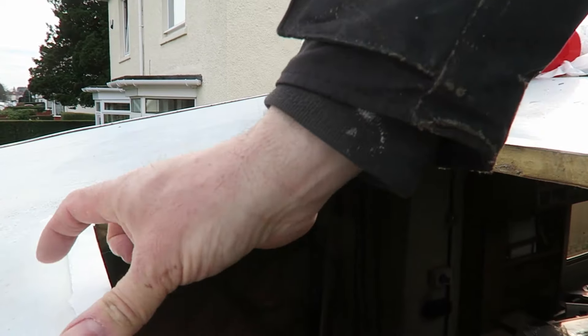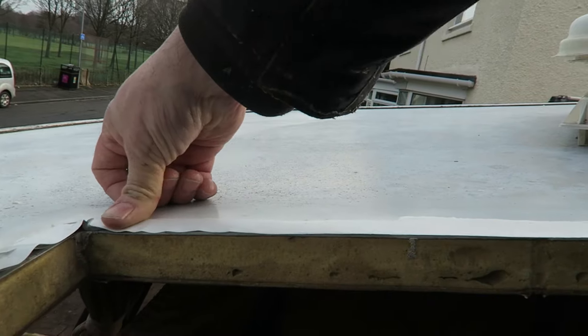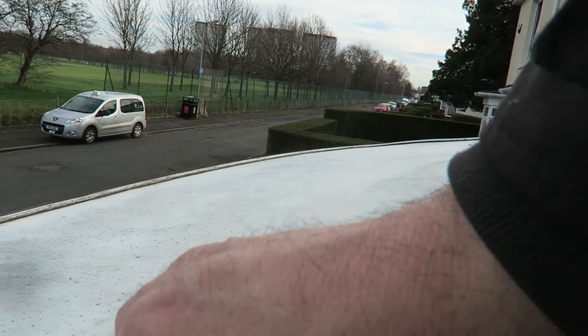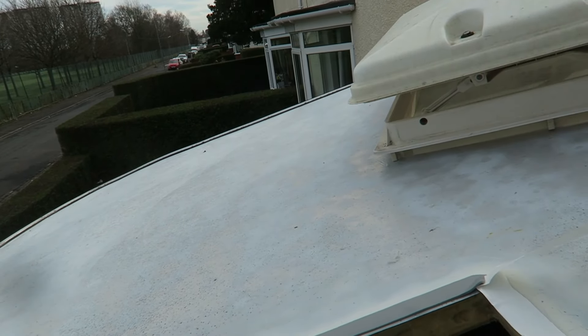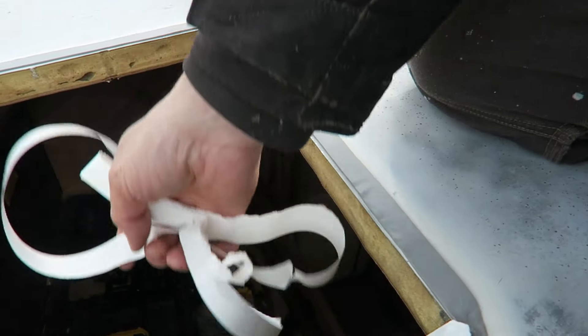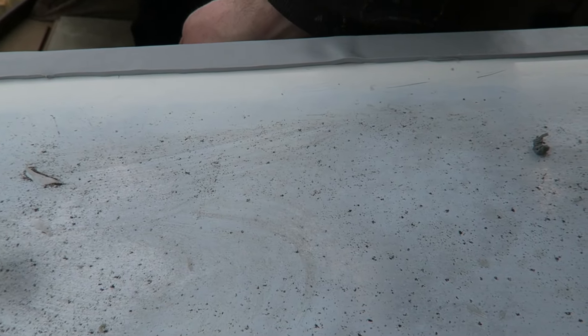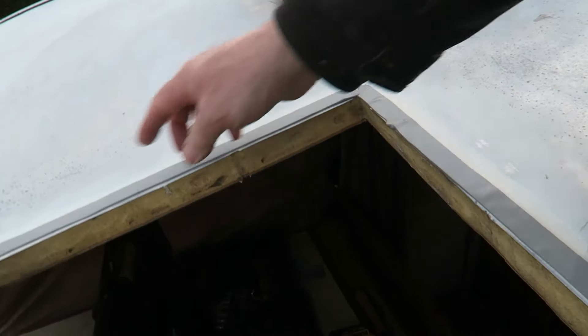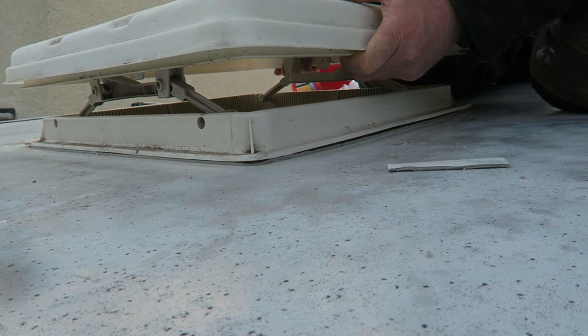I'm just making sure that's really pressed in. Now I can take this off. I'm just going to make sure the corners are down - I don't want to touch it too much, I'll take the tackiness off. Put it up to the hole. Let's do this.